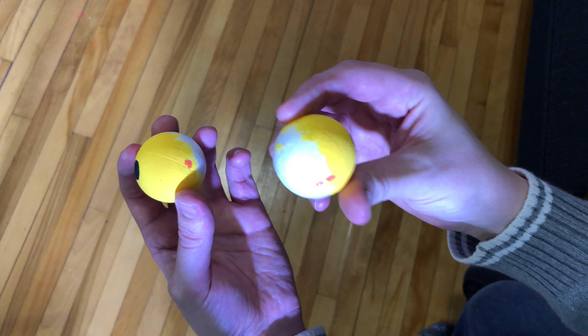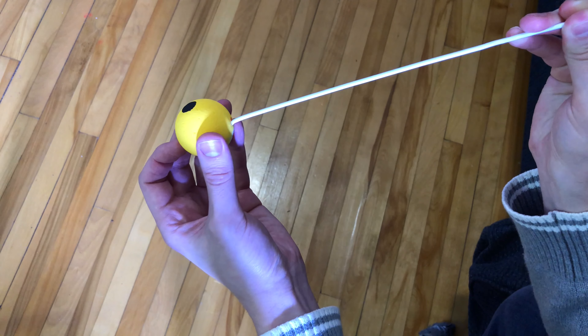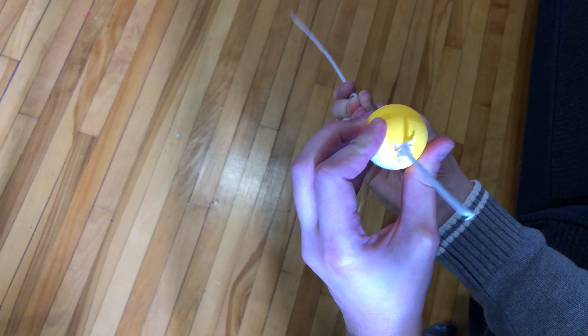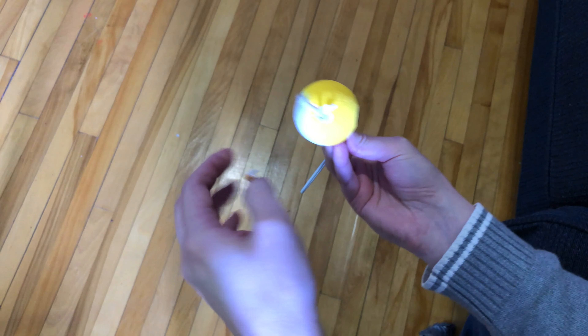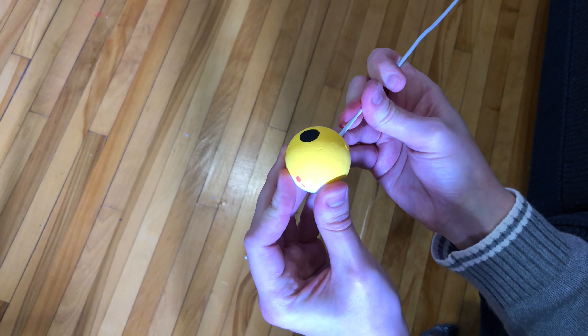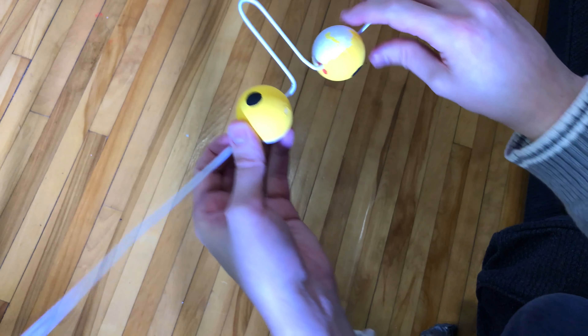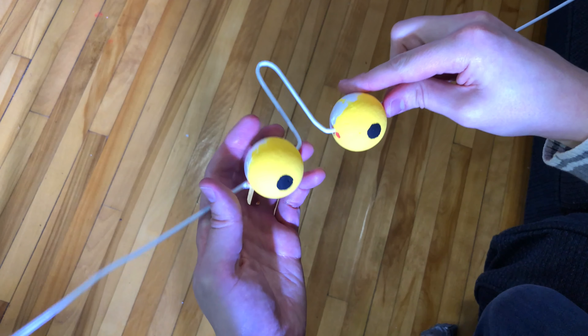Here are the eyeballs I made out of foam styrofoam. I marked them so I can stick the wire through each eyeball. There's number one — slide it on there — and let's do it to the other eyeball. I've got them both on there. Looking good!